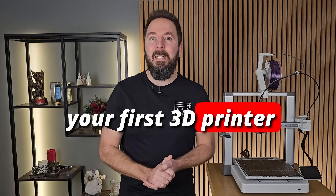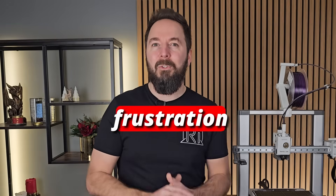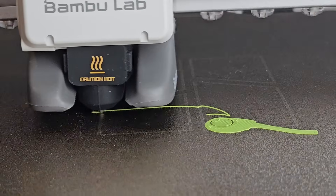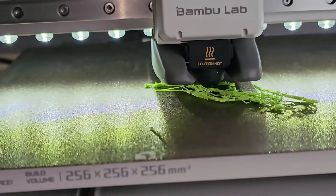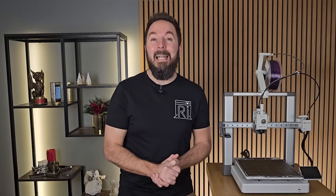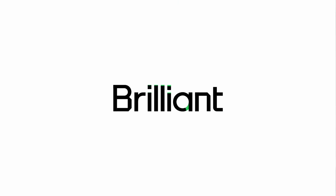If you've just received your first 3D printer, stop. Pausing to watch this video will save you a lot of frustration on day one. I'm not going to take any of the fun out of getting started, I just want to show you a few simple things that will help you get it working properly the first time. I've set up a lot of 3D printers over the years and I've pretty much made every beginner mistake there is. This video is here to help you avoid those mistakes and get your first print done right, without panicking if something goes wrong.